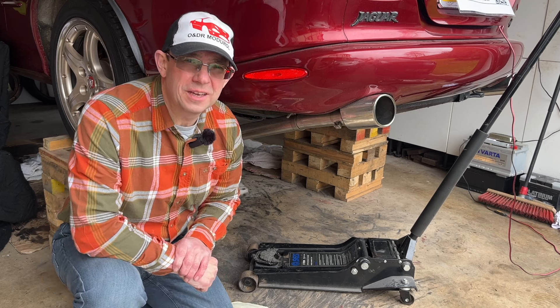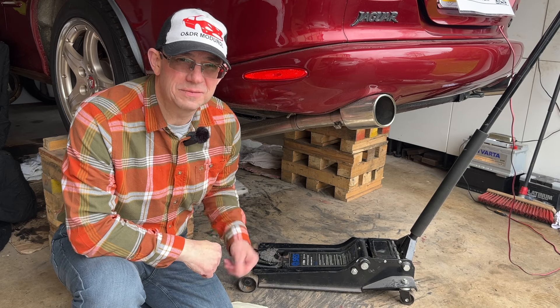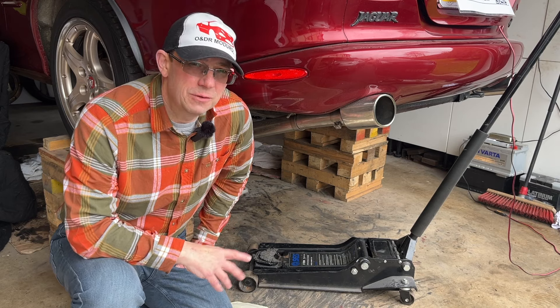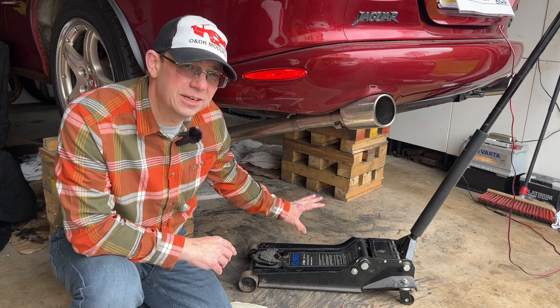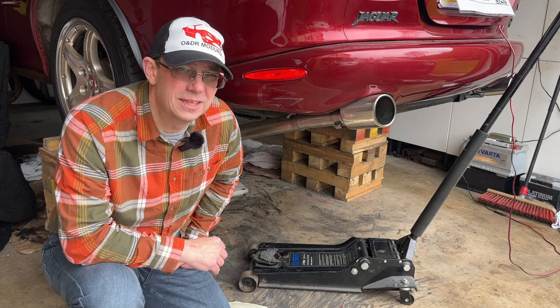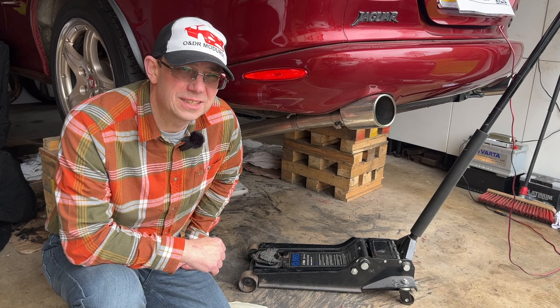Hello and welcome to this ONDR module video. This is video AT04 in our series of X-Kit videos detailing how we removed and refurbished our automatic transmission. In this video we're going to cover jacking up the car and supporting it. Our particular method is wooden blocks, so hope you find the video interesting.